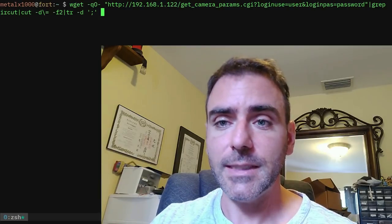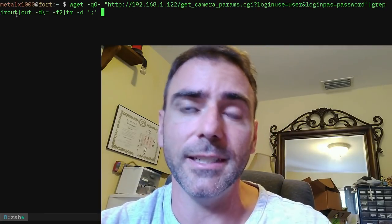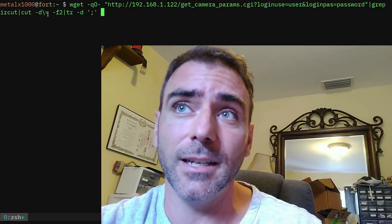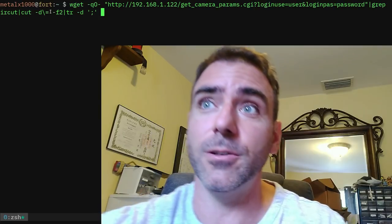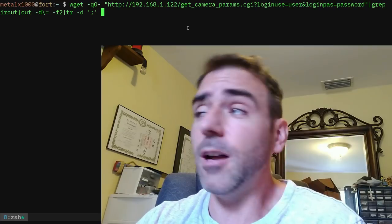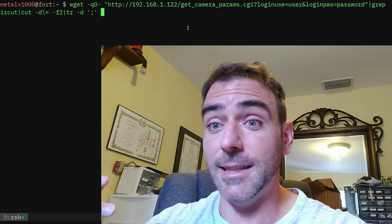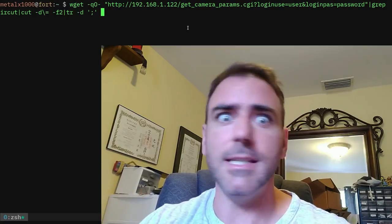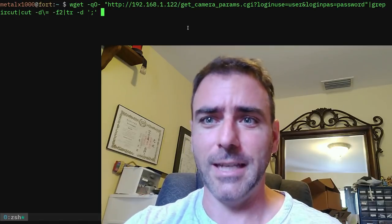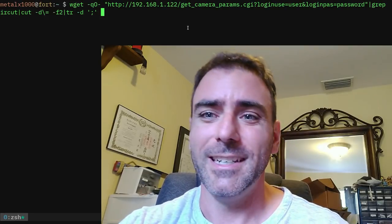I'm using wget to pull camera parameters via getcameraparams.cgi. It gives you a list of parameters line by line as JavaScript variables - each one says 'var name = value'. One of those variables is IRCUT - I'm assuming IR Circuit - and it gets a value of zero or one. I'm grepping for that line, then using cut to crop everything before the equals sign, which gives me the one or zero, and using tr to remove the trailing semicolon. So this one line of code detects whether the IR is on or off. I can check regularly, and if that value changes while I'm away, it can text me, email me, alert me - or even unmute my computer and play an audio file saying 'Intruder alert, intruder alert!'